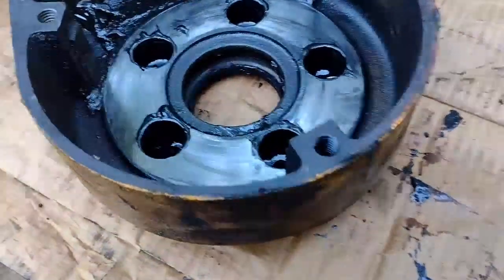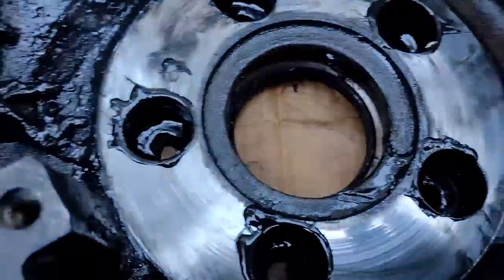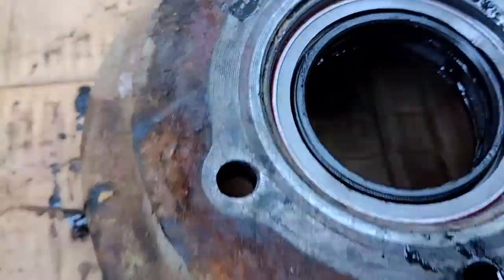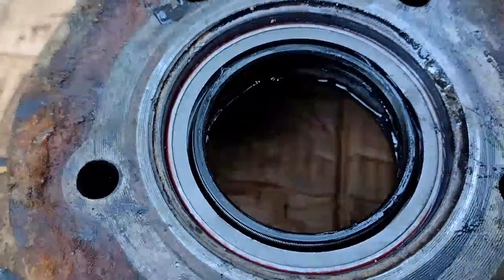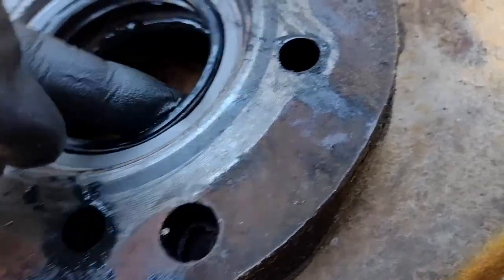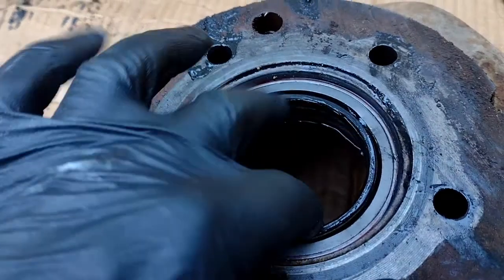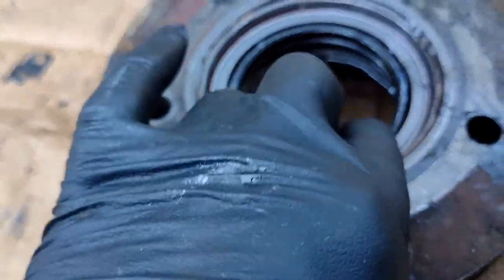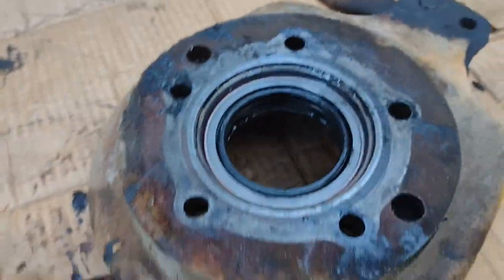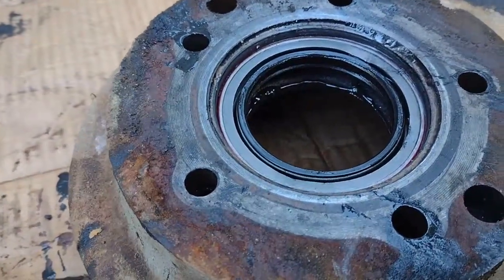We got the inner brake housing off, and from what I can tell this is just the wrong seal. Somebody came in and put in a new seal because it leaked, and it probably leaked worse after, because there was a layer of grease all the way around the surface. That's supposed to be pushed flat and contacting the axle shaft. We've got to find the right seal for this.